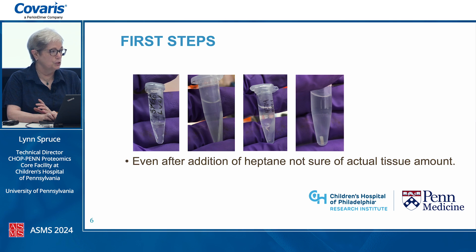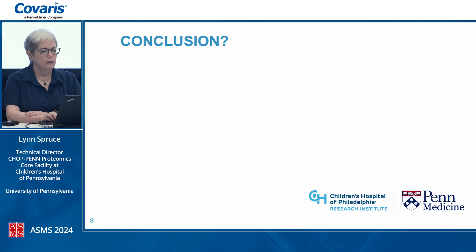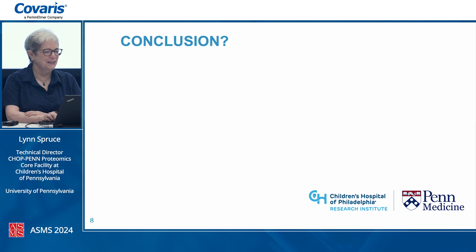This was our first experience with FFPE, and even after addition of heptane for deparaffinization, we weren't really sure how much was still paraffin versus tissue. After deparaffinization, we transferred it to the PCT tubes and did the high-pressure decrosslinking. The input was variable — some very flaky — but after pressure cycling, it all pelleted down nicely into good tissue mush. We added SDC buffer with a micropestle to continue tissue extraction, followed by the IST digest protocol and cleanup. We tried to do a protein assay but didn't see yield, so we weren't really sure if we'd gotten anything. But we did.